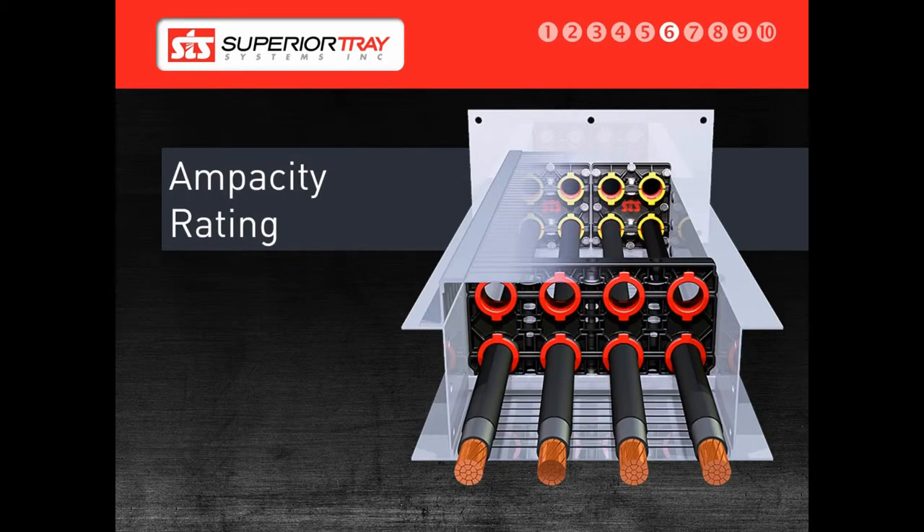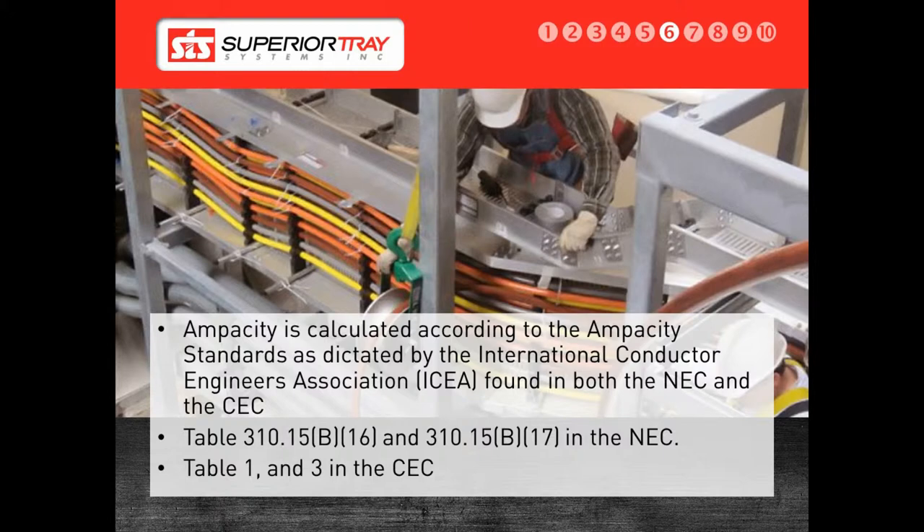Next, we will discuss Ampacity. Ampacity is calculated by the Insulated Cable Engineers Association, ICEA, standards. The National Electric Code, NEC, and Canadian Electric Code, CEC, standards state that if the cables cannot be cooled efficiently in a conduit or cable tray, the system must be significantly derated for safety.